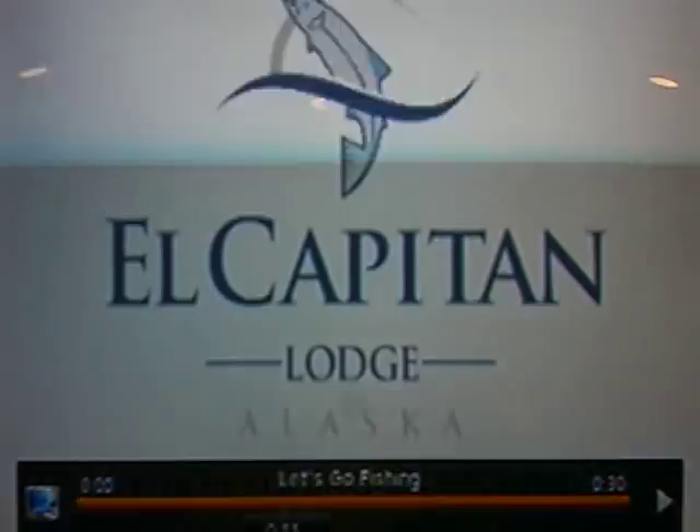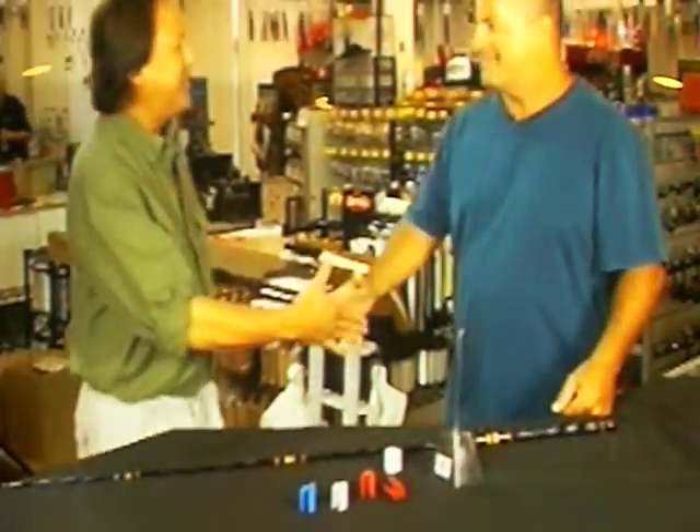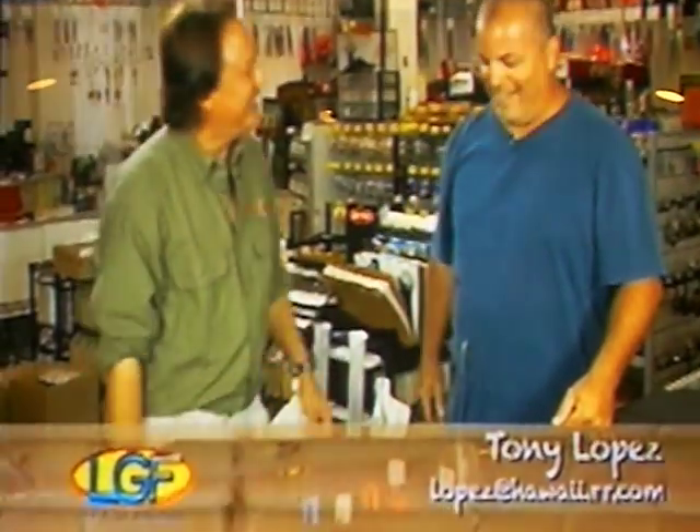Our summer vacation destination. Tony Lopez, how's it going, man? Good, man. All the way from Maui, huh? Yeah.